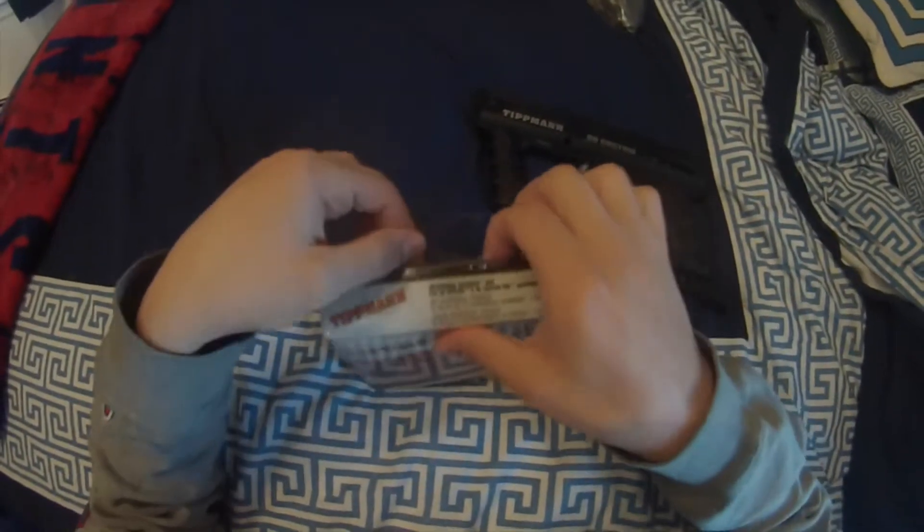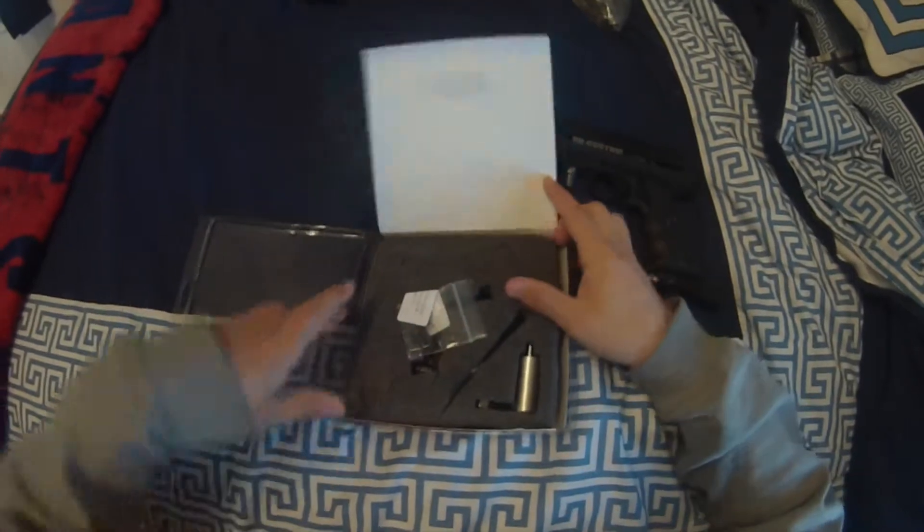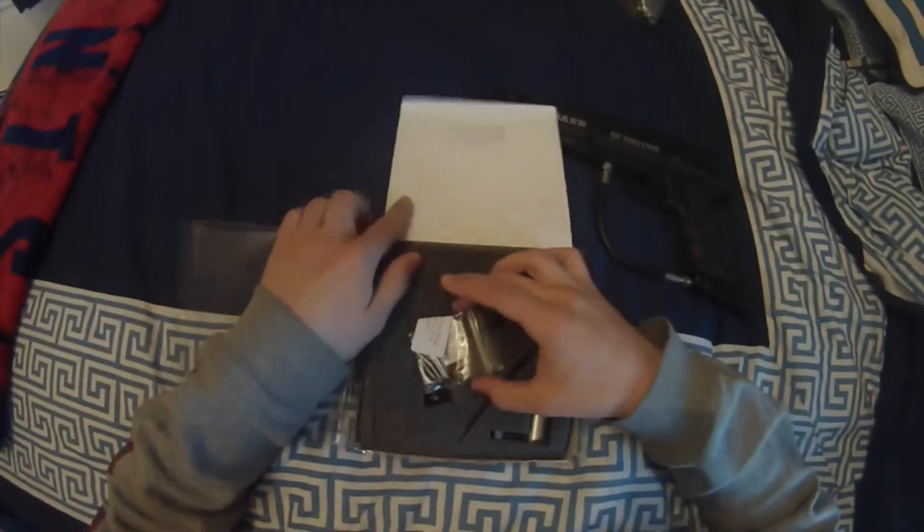Hey guys, so today I'm going to show you how to install a Tippmann 98 response trigger, double trigger, and stock.